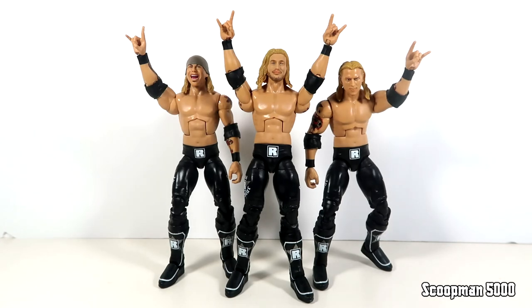I'm going to need two more of these - one mint on card and another just to have a plain Edge on the shelf separate from the Edge Heads. In the comments let me know what you think of these figures and what else you guys picked up this week. I'm going to have an AEW Cody figure review up by the time this airs as well. If you like this kind of video or any other action figure reviews, stay tuned right here on the Scoopman5000 YouTube channel.